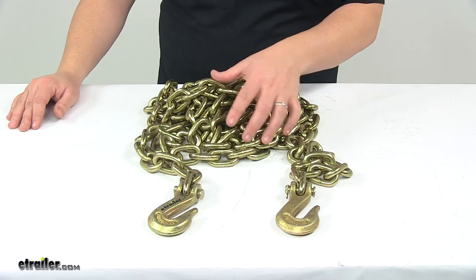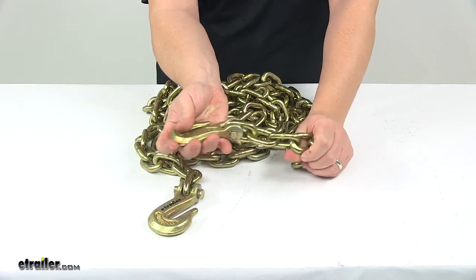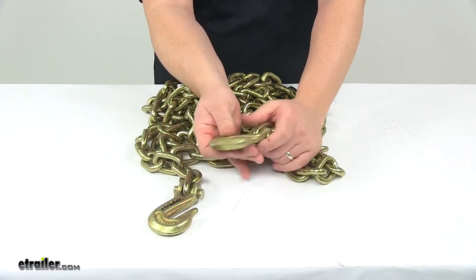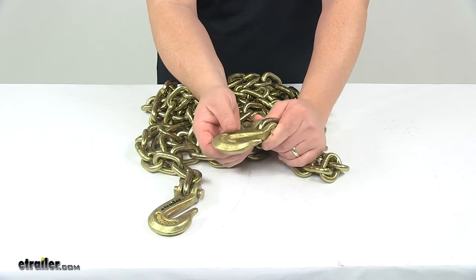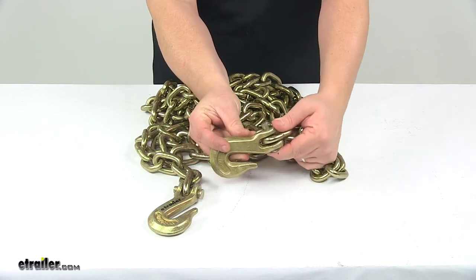It's a grade 70 chain made from high carbon steel. It's heat treated for extra durability and it features a really nice gold chromate finish to resist rust and corrosion. The grab hooks make it easy to connect to anchor points, and they're held in place on the chain with a really nice pin and clip.